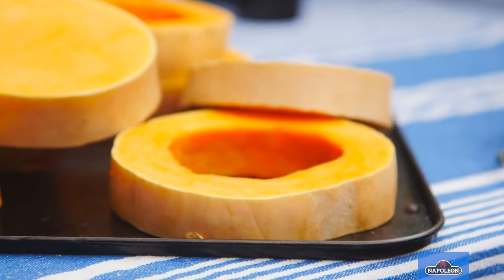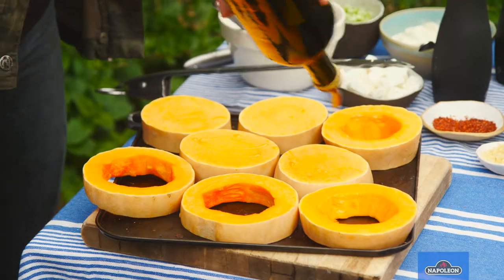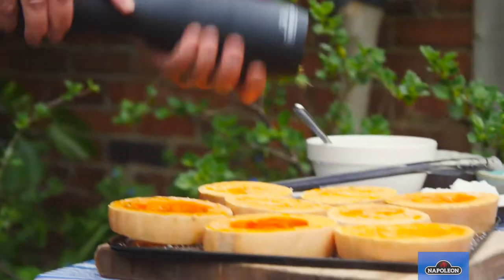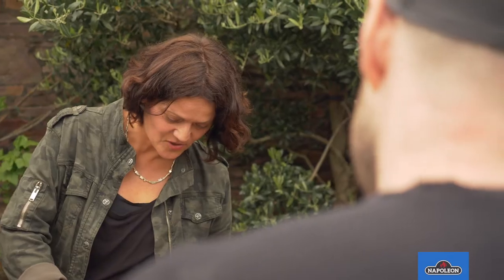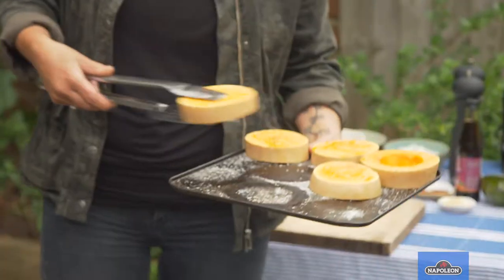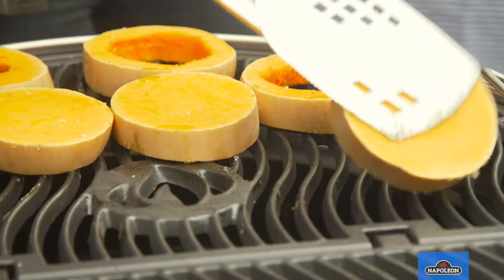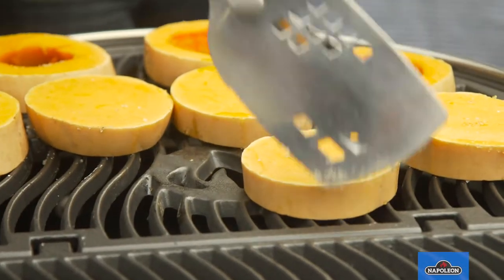I'm going to go low and slow for mine and do some butternut squash cooked really slowly to get all those caramelised flavours going. I'm going to keep this really simple to start with — just a bit of oil, a bit of salt and pepper on some slices of butternut squash — and like your chicken it's going over an indirect heat so it's not above the fire. I guess about 15-20 minutes each side. I don't want to cook it too hot because I want to keep it all juicy inside.